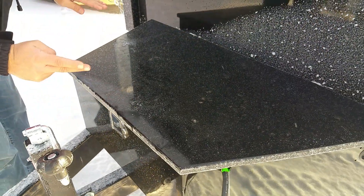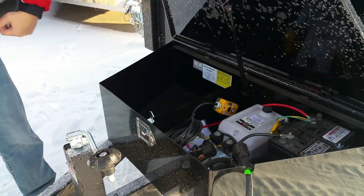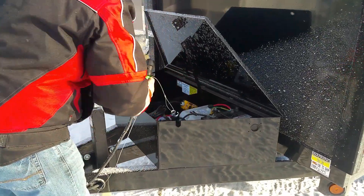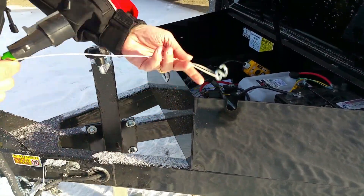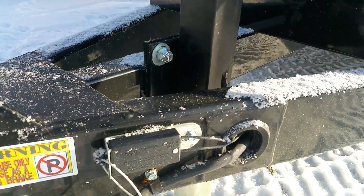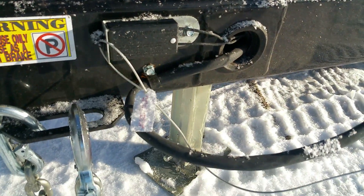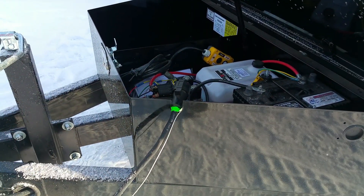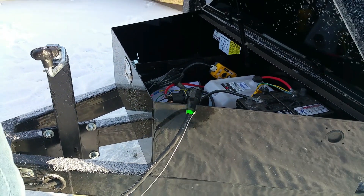It's locking, it actually closes and works well — a lot of the competitive models do not. This little notch out in the toolbox allows you a place to put your battery cable breakaway. This is a power breakaway switch and this is your seven-way plug. It keeps it out of the elements, keeps the salt and grime and stuff out of the plug.